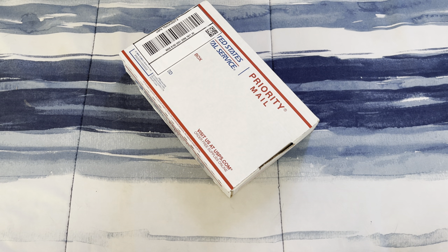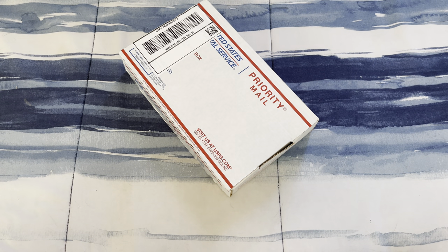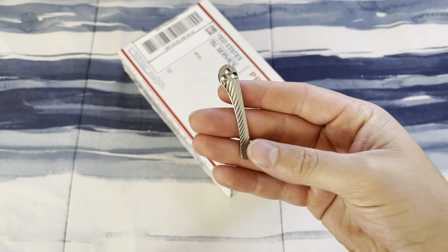Hello everybody, I hope you're having a wonderful day. I wanted to share this little unboxing with you guys. As some of you may know from a previous video, I purchased this titanium pocket clip.